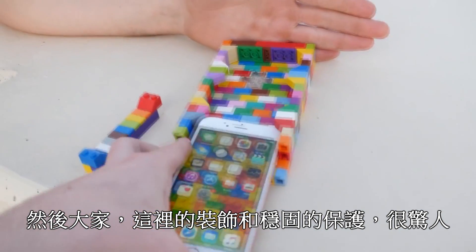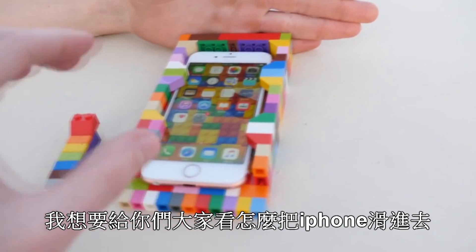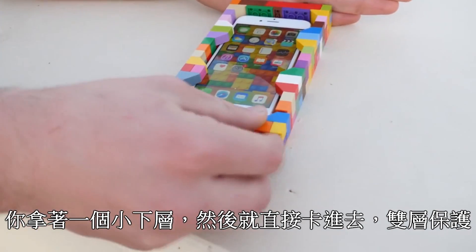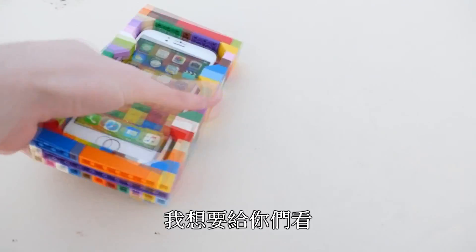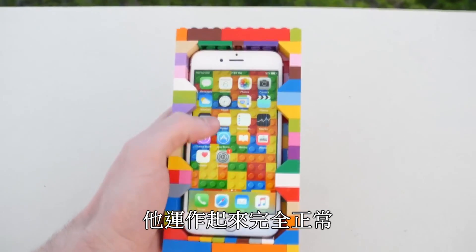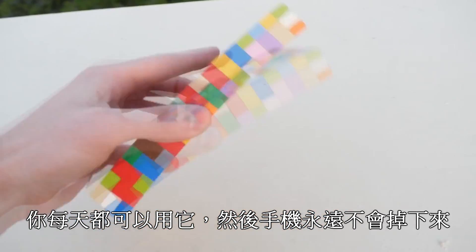The fitment and the protection is amazing. I want to show you guys how the iPhone slides in — you got a little lower layer here, you just snap it right in. Dual protection, this thing is amazing. I want to show you everything works perfectly fine; you can use this every day and the phone will never fall out.